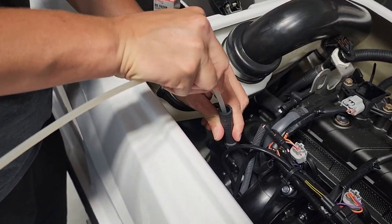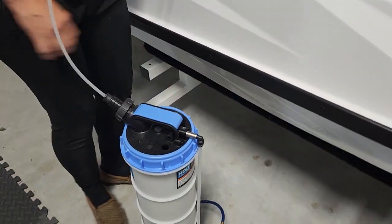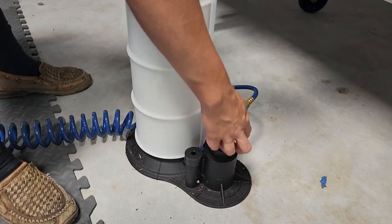Once it's bottomed out in the crankcase, go ahead and turn it on and extract the crankcase oil.